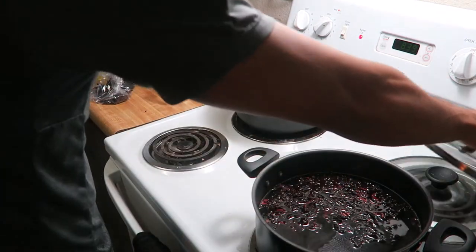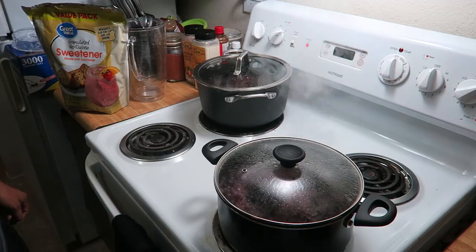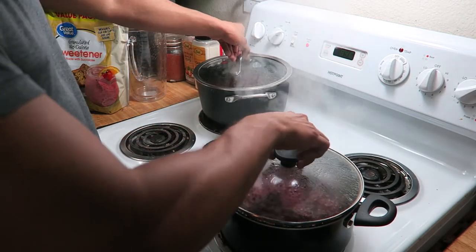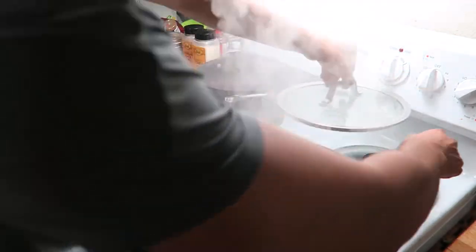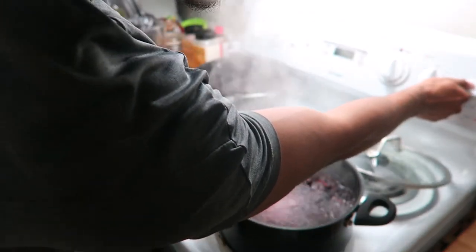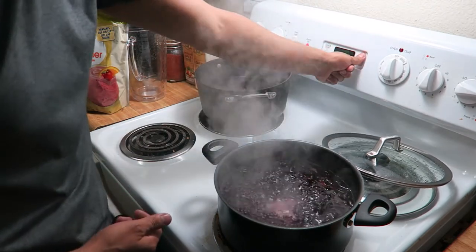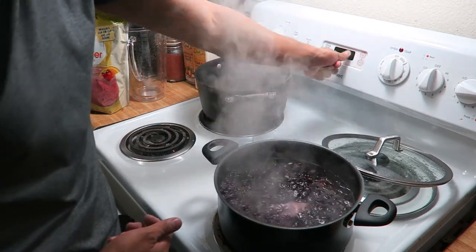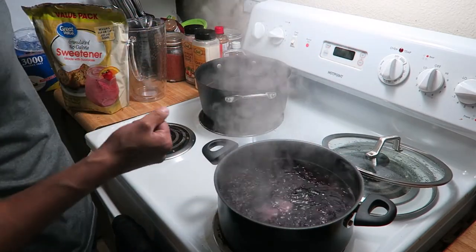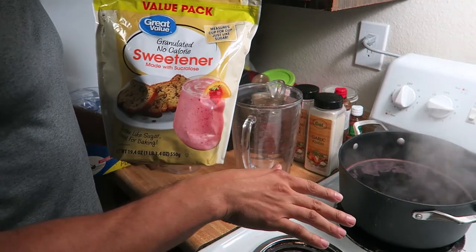Once I pour the Jamaica leaves in the pots, I cover them with a lid and wait for them to boil. Now the pots are on a heavy rolling boil, so I'm gonna take off the lids and lower them down to about an eight on the heat. Then I set the timer for 12 minutes for them to simmer, so the Jamaica becomes concentrated and releases all its flavor from the leaves.